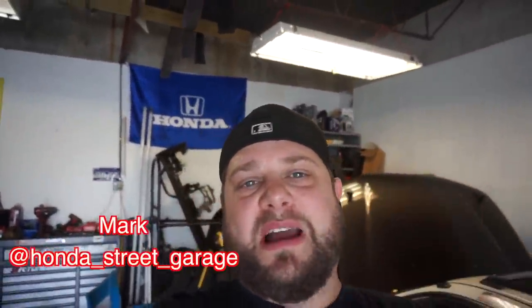What's up ladies and gentlemen, boys and girls, welcome back to another episode of Honda Street Garage. I've finally been filming for the last couple days so you're about to see that. I want to say a big thank you for hitting 75,000 subscribers — thank you guys so much for all the support you've given me.